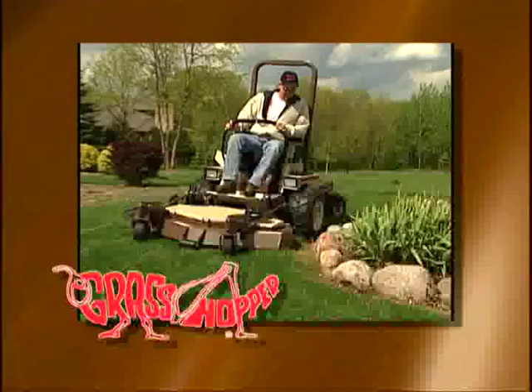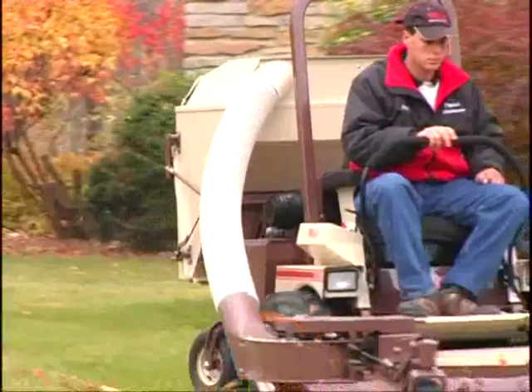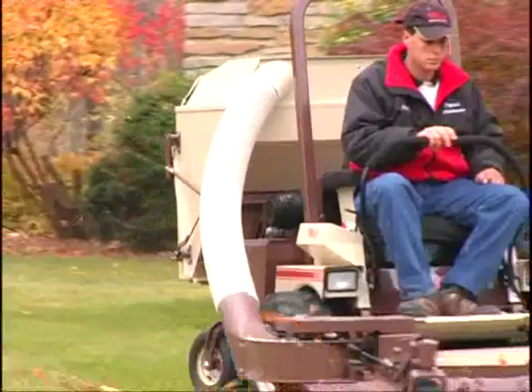For almost 35 years, Grasshopper has been designing and manufacturing the finest mower decks in the industry. To see all the features of Grasshopper's innovative mower decks, watch the Grasshopper DVD or ask your local dealer for a demonstration today. Isn't it time you made Grasshopper and PowerFold your next mower?